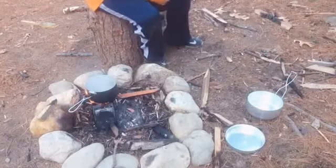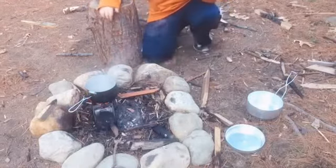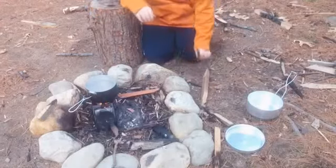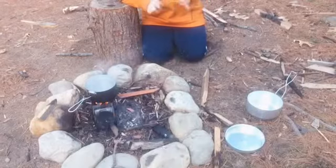It's a great stove for backpacking. It's not that heavy — I'm not exactly sure of the weight, but it's not that heavy.